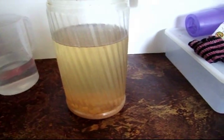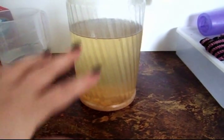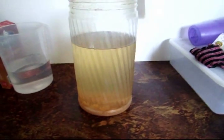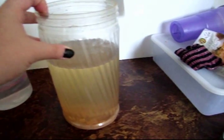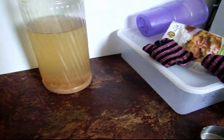Every few months I add a little bit more apple cider vinegar, and since I sell starter cultures and mature cultures, I need to top it up every couple of months when I run out. As you can see, this is getting down a bit — it was up at the top. So this is how I harvest them. I don't know how other people do it, but this is what I do.